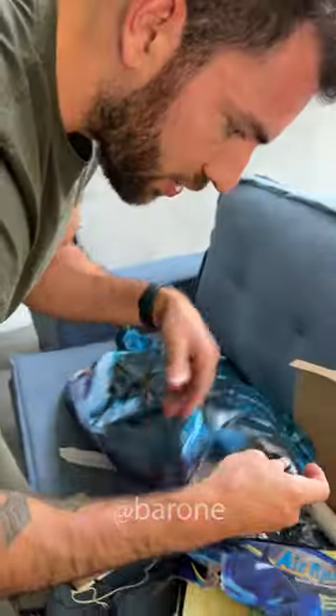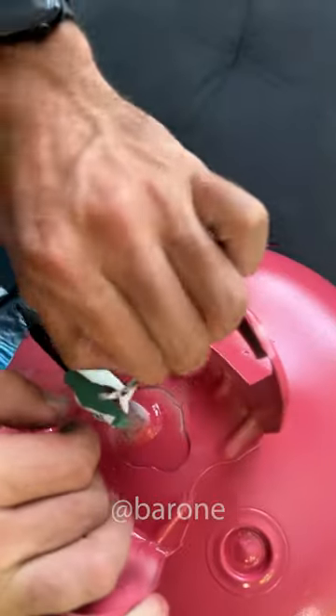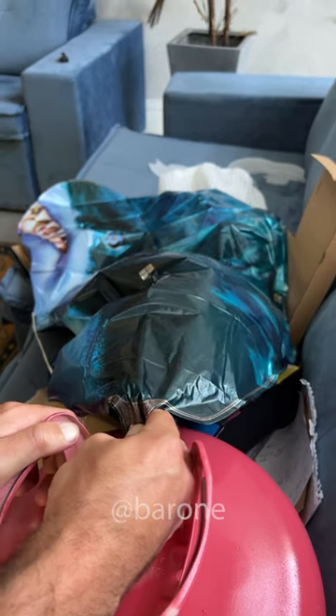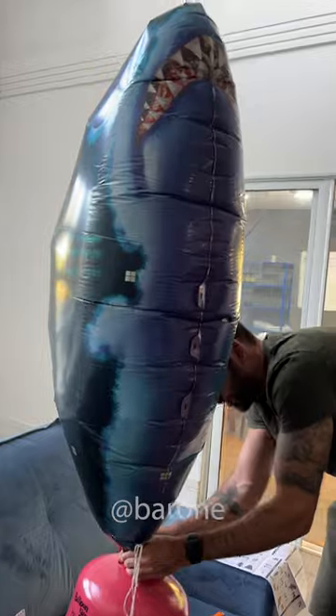Look at the size of that. We have the valve here — it seems quite simple. You put this here. Let's fill this up. The monster is awakening. Look at it go. I think that's enough.